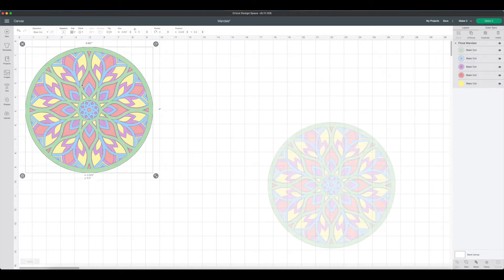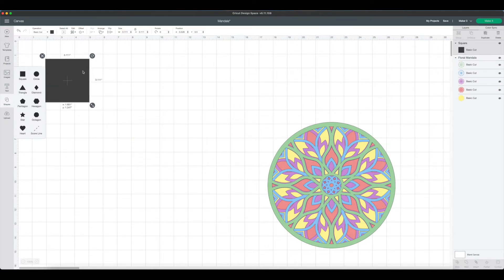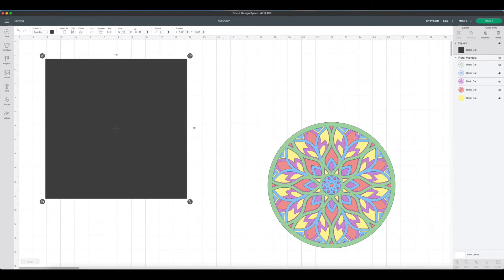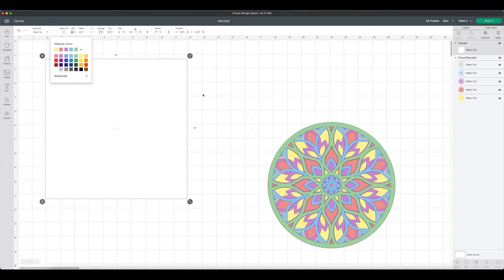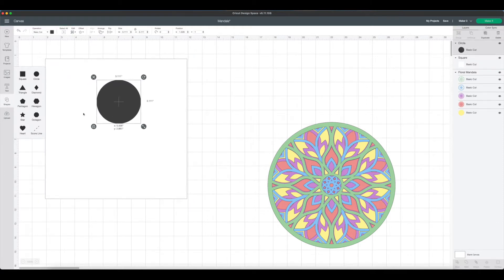So there's our mandala. The next thing I did was add a square onto my canvas — this is going to be our craft board — and I'm going to change the dimensions to be 10 by 10. If you type in 10 and hit enter, leaving that lock on, it'll automatically change for us. Now I'll change this to white.